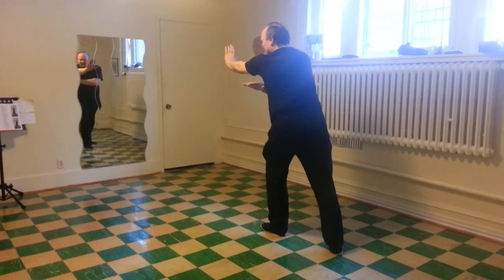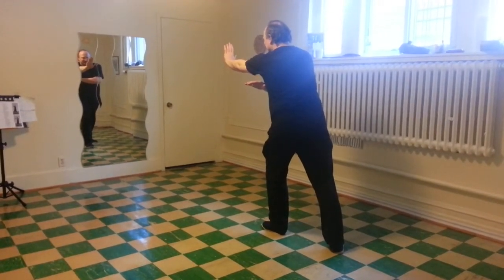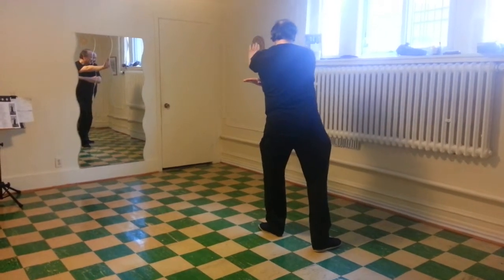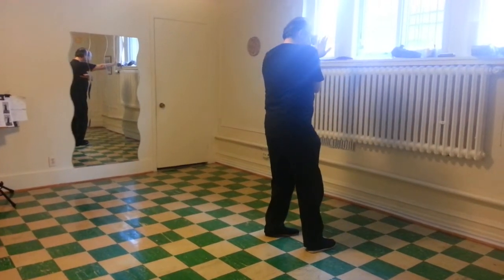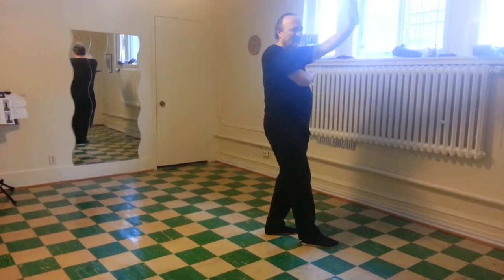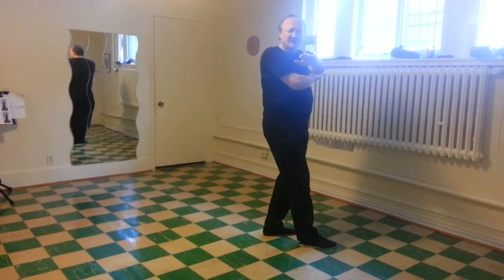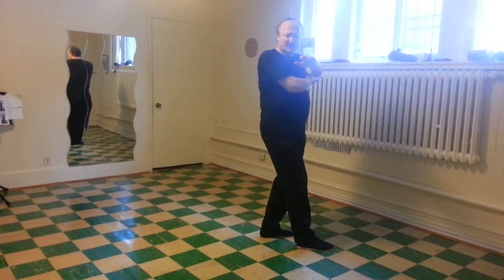Right palm outside the chest. Left palm forward. Right heel in. Left toes around. Right heel in again. Continue turning. Left palm down in front of the right shoulder.